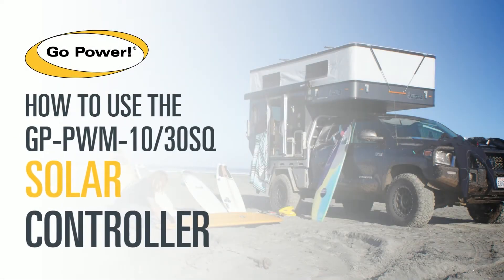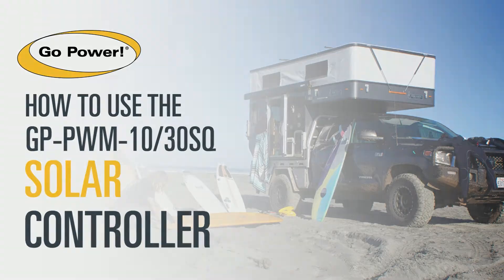In this video, we will review the features and functions of your GoPower PWM-SQ solar controller. This video applies to both the 10 and 30-amp models.